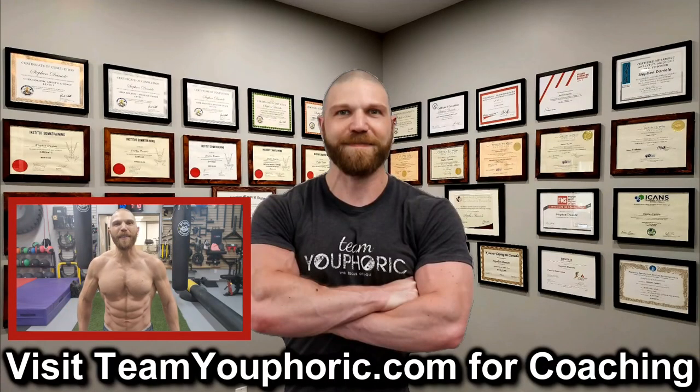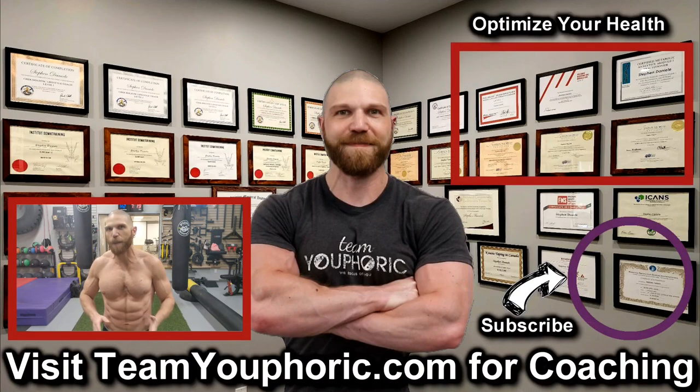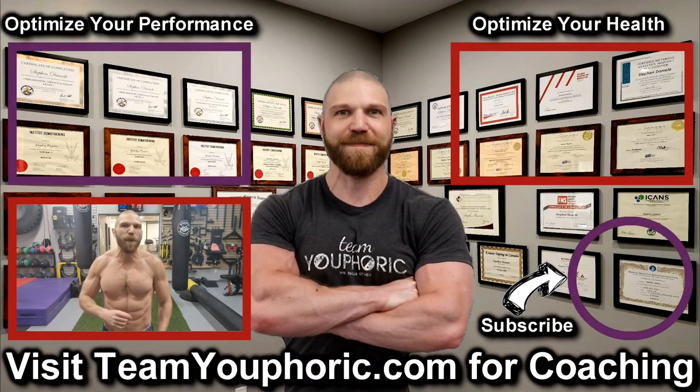Thanks for hanging around until the end of the video. If you enjoyed it, be sure to like the video and comment down in the comment section, as it would really help out with the algorithm. Share this video so we can get this information out to as many people as possible. Subscribe to the channel by clicking the icon in the bottom right corner and hit the notification bell so you don't miss any videos. For those interested in health optimization, check out the video in the top right corner where I discuss the six foundation principles. And for those interested in optimizing your performance, consider becoming a member — it's only $5 per month and you get a ton of perks, including exclusive access to this program design lecture series playlist above my head.